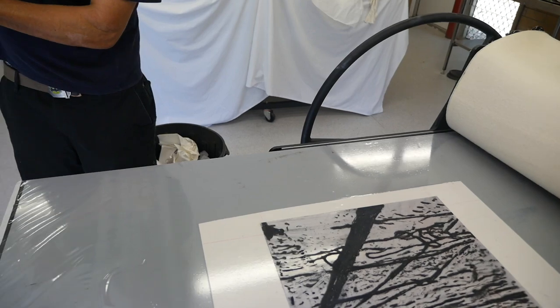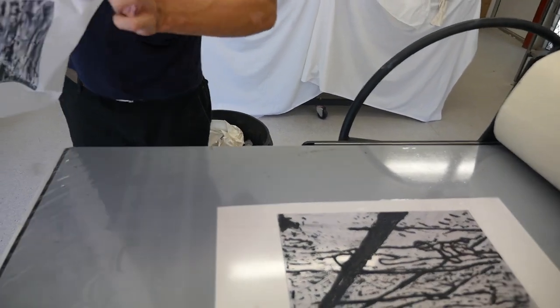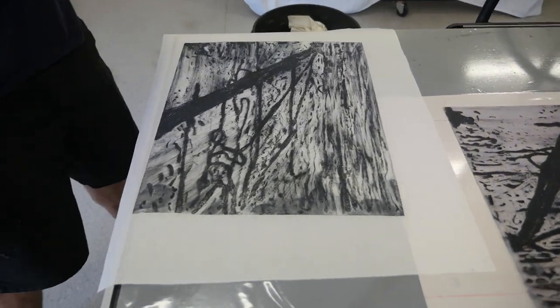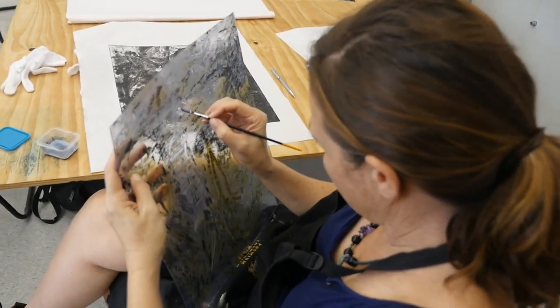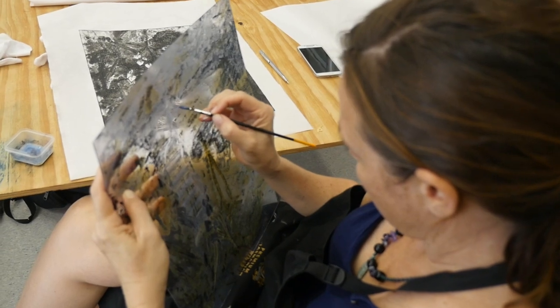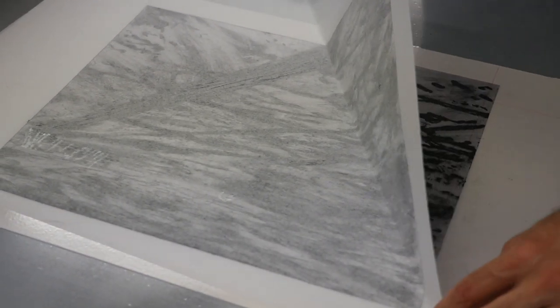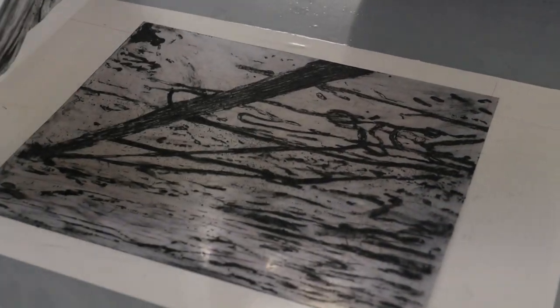Oh, that looks great. This looks real. You can see it — yeah, you can see it.